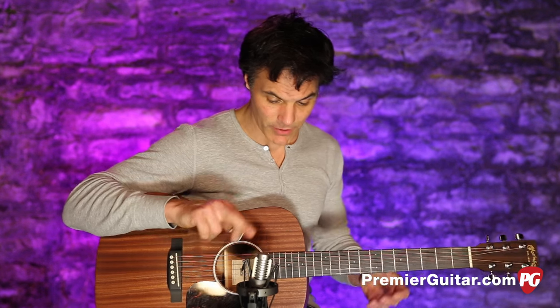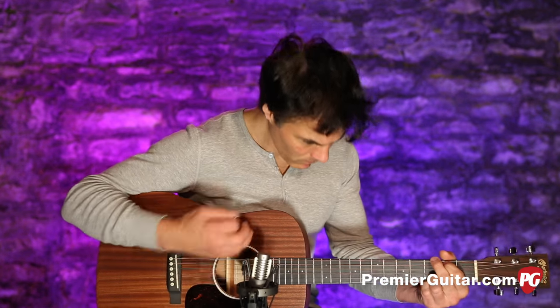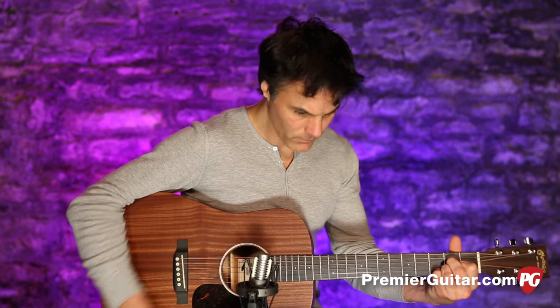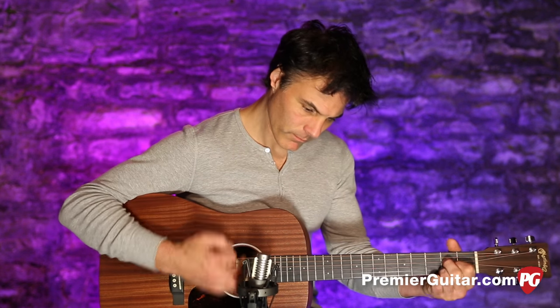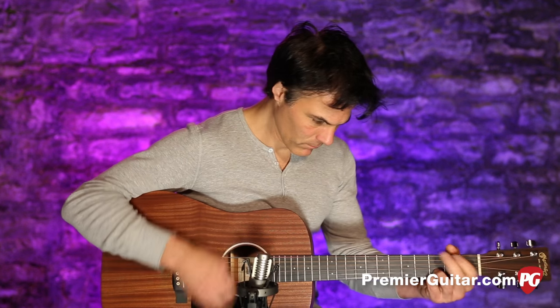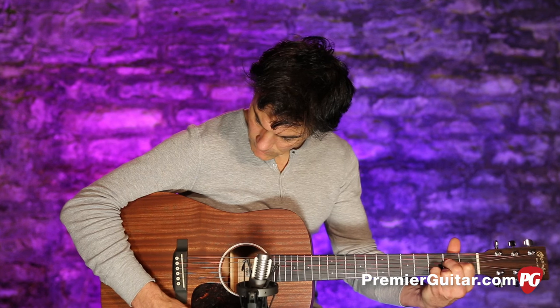This is just the microphone. [mic demo] Now, this will be just the pickup — the Fishman. [pickup demo] So, there's your taste test.